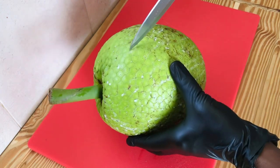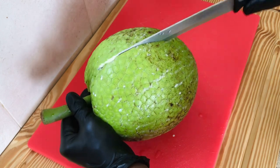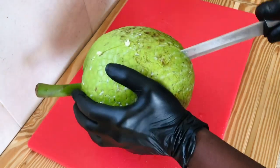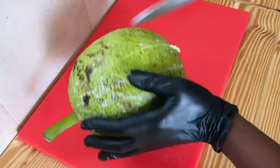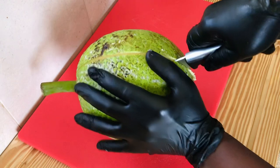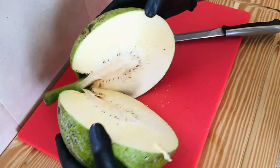Hey guys, want to know how to save your breadfruit? Just make sure you put a pot of water to boil on the stove, then cut your breadfruit in half. It's an easy method rather than throwing away your breadfruit when you don't know what to do with it. Save it, guys — cut it in half like this.